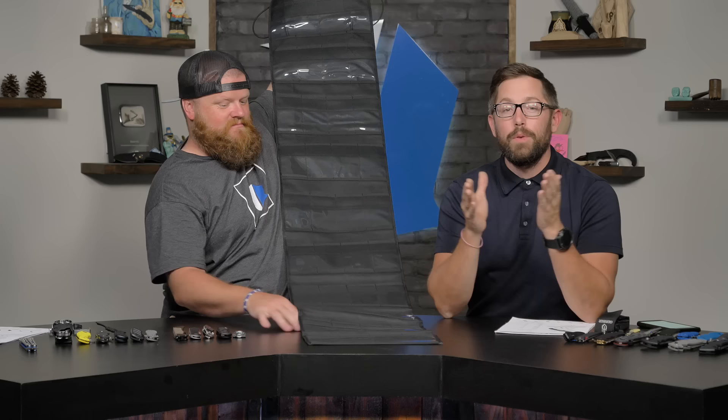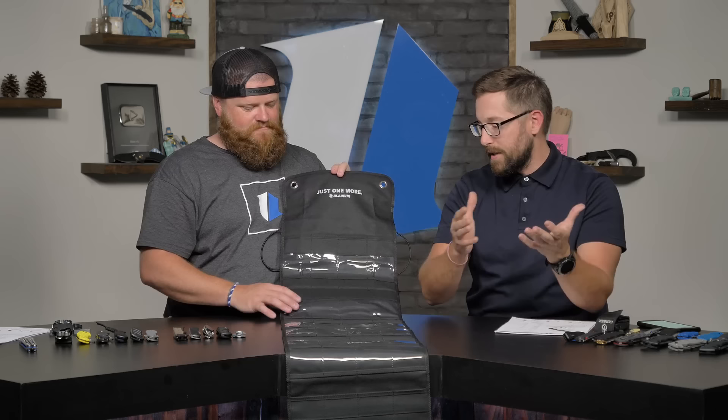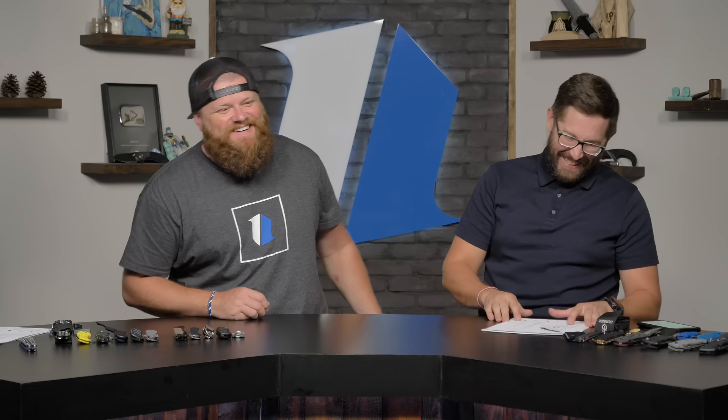The Jumbo Roll goes for $30 on the website. One thing to note — it doesn't roll perfectly if you put all your knives in it, but you can fold it up and still transport your knives. It's a fun, functional product.